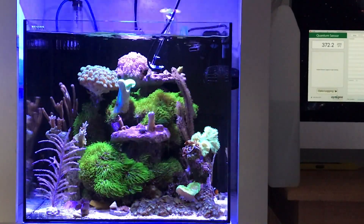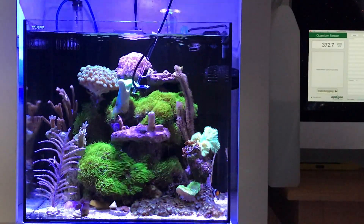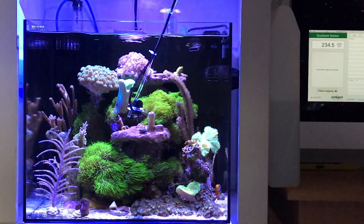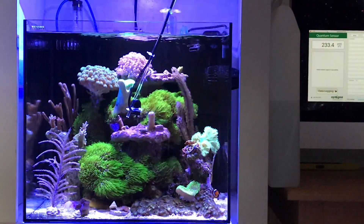It's changing like that because I'm shaking, so you can see how I'm moving it. Now if I go down a little bit further, you'll see it starts to go lower. There's 239, 229, 234, 240. That's also pretty decent for most SPS corals.